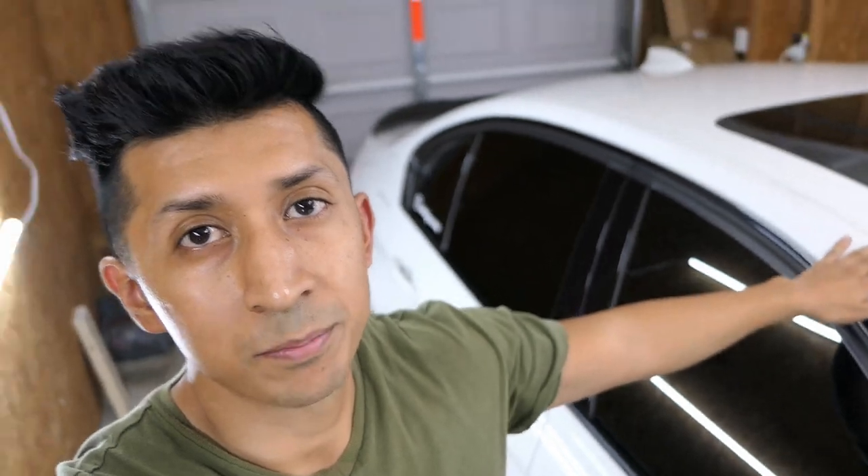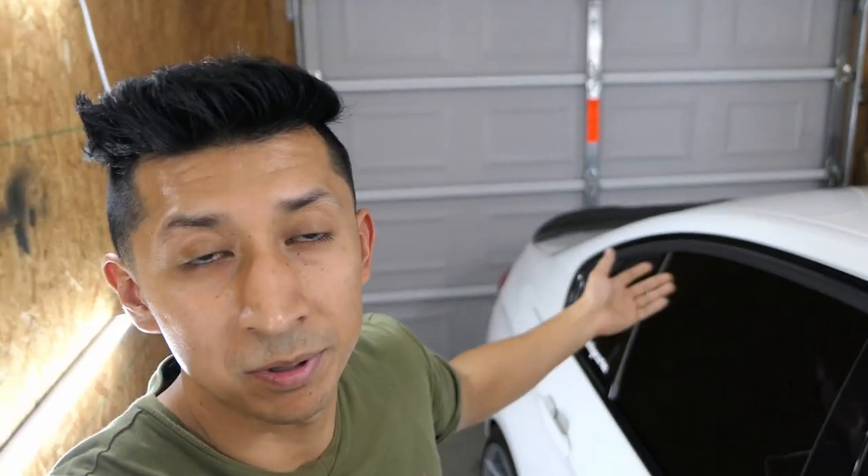Now that you've clay barred the whole car, you should be able to feel a difference in the paint. Mine wasn't really that bad — it was just the rear bumper that was a little rough, and once I did the clay bar it went back to being smooth again. The reason you want to do that is because when you start polishing, you don't want your pad to pick up dirt, because then that dirt will be stuck on your pad and as you're polishing you'll just be scratching the paint again. That's the whole purpose of clay barring — getting rid of any contamination so you have a completely clean surface.